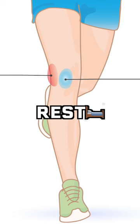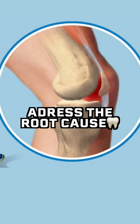If you feel like you have runner's knee, make sure to rest until it feels better. Remember that it's important to address the root cause of any injury.